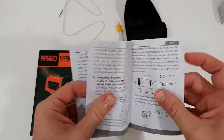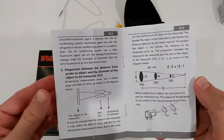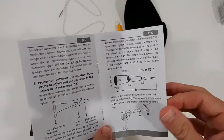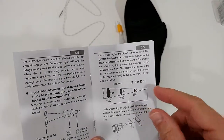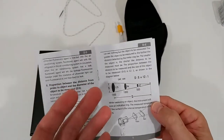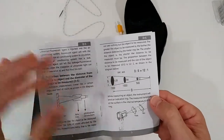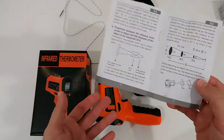There's something important here about the proportion between the distance to the object and the diameter of the measured area. We have a 12 to 1 ratio, so the measured diameter is 1/12 of the distance from the object. If you have a distance of 12 feet, the diameter will be 1 foot. If you want to measure precisely on a smaller area, you have to go closer. This ratio is fixed and pretty much the same with all these devices.